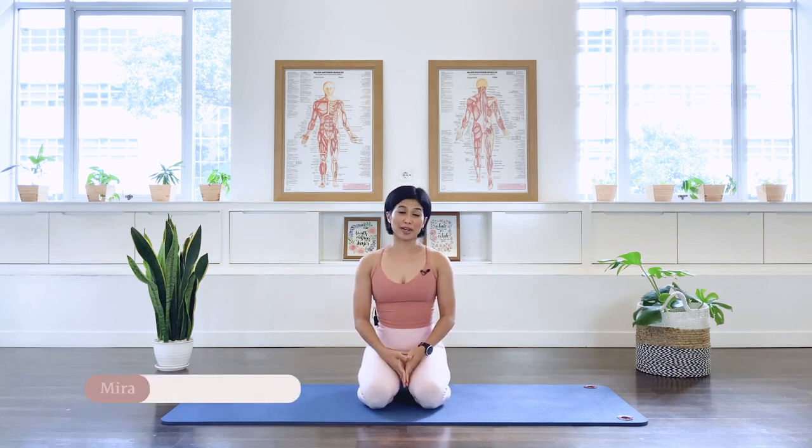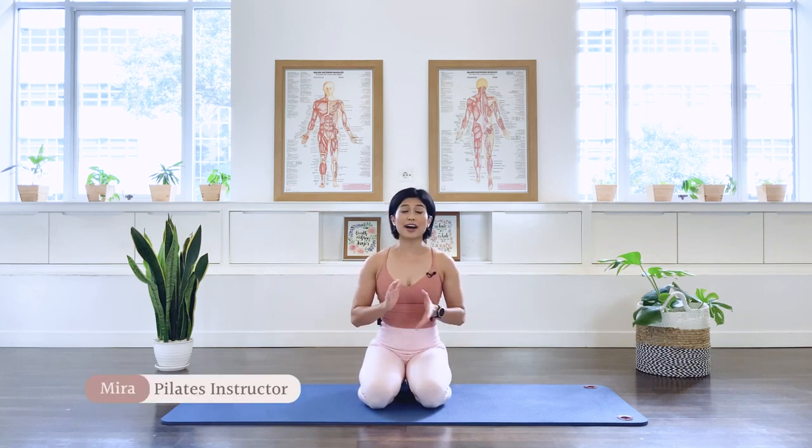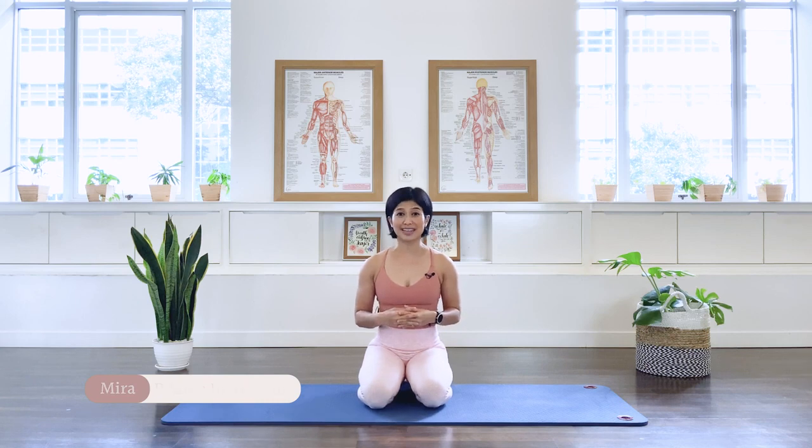Hi, I'm Mira from Flow with Mira. Today we will be doing five Pilates back strengthening exercises. You can do these exercises on top of a workout as a booster, or you can repeat these five exercises three times as a full back workout. So let's begin the class.